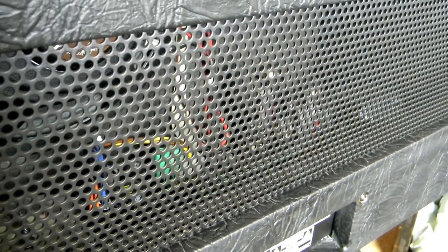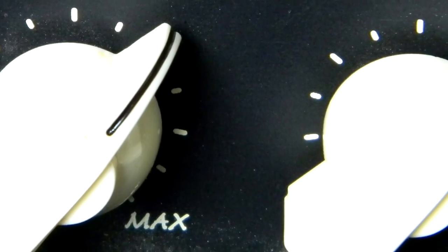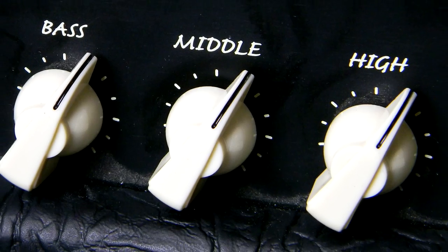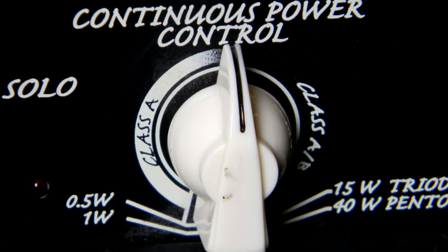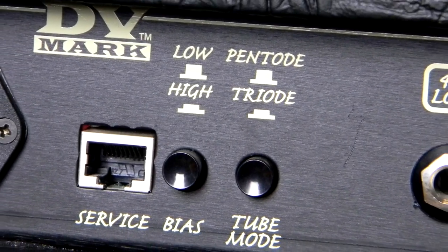One of the great things about this amplifier is it runs one ECC83 as a preamp tube and two EL34s in the power tube section, as well as one ECC83. It's a two-channel amp with gain, master presence, bright, solo boost, and also a continuous power feature which allows you to change the wattage anywhere from 0.5 watts all the way through to 40 watts depending on pentode or triode mode.